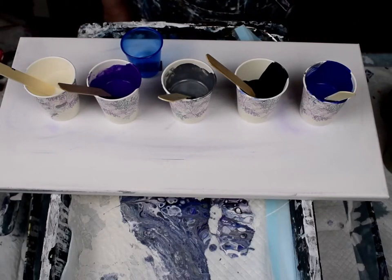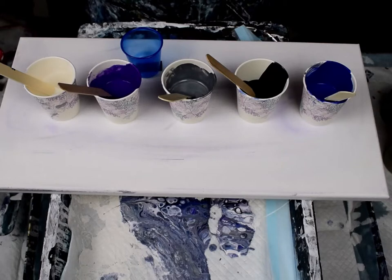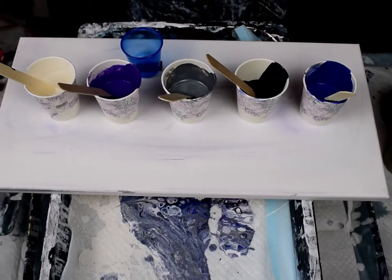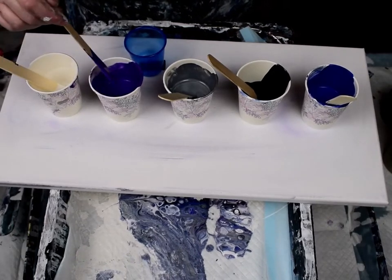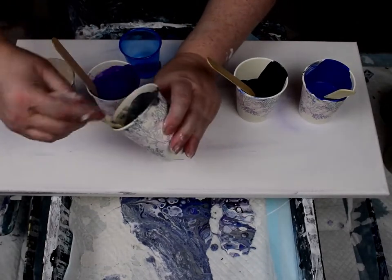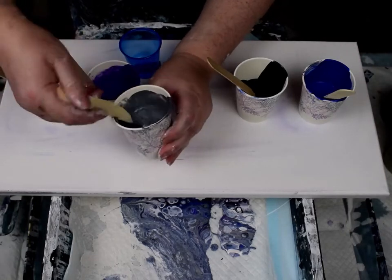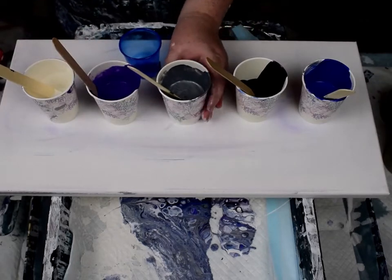With my specific recipe, I mix it up in a big batch: two liters of Floetrol, one liter of Sargent Art pouring medium, one liter of Liquitex pouring medium, and about two cups worth of glue to thicken it slightly. I use that to mix up the paints to the right consistency. To check consistency, pick up your stick — the paint should make a little ribbon that dissolves in one or two seconds.